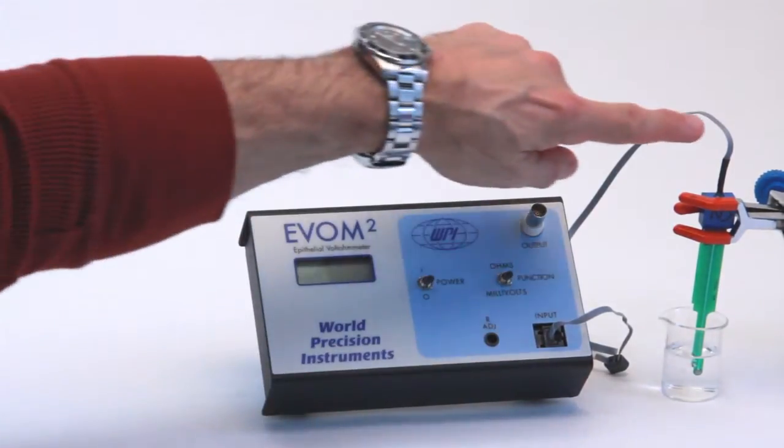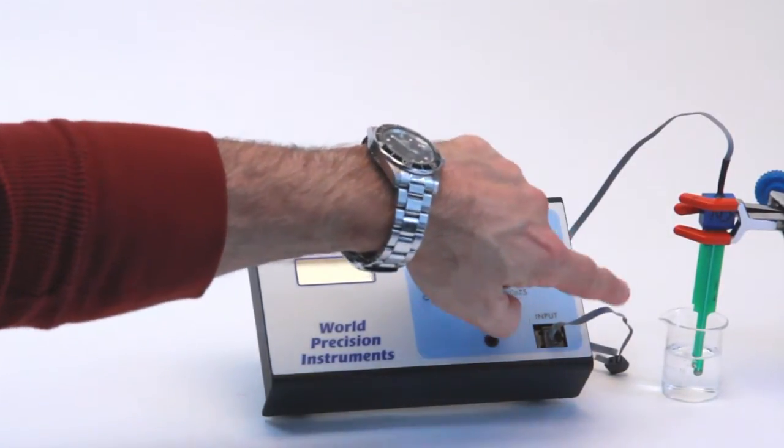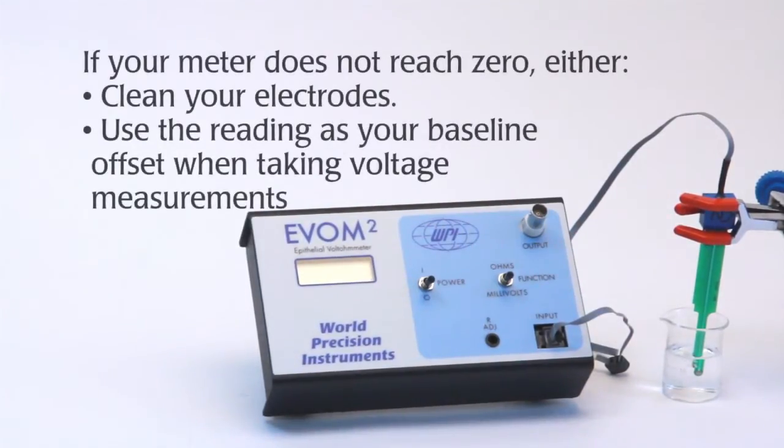This shorts the electrodes electronically through its cable and allows the current to flow between the electrodes. This is what causes an equilibration of the silver silver chloride ion content in each of the two voltage measurement electrodes.